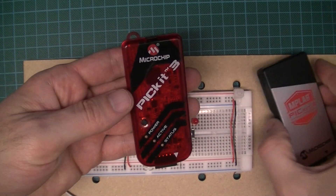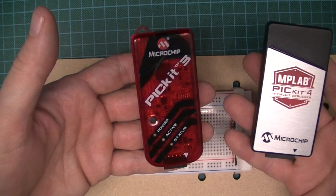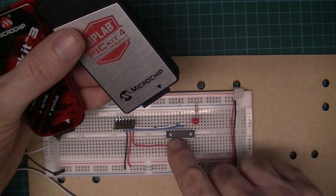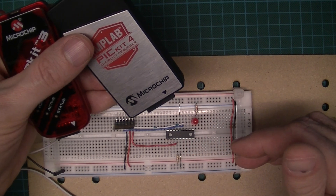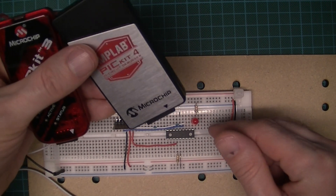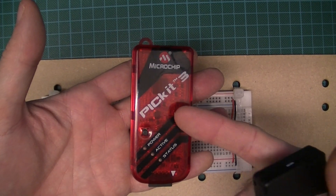This video should be of interest to A-level electronics students, but likely to others as well because we're not the only ones programming older microcontrollers. This one's a PIC16F88, but the same applies to the PIC16F84, and probably to many of the other older 8-bit microcontrollers.